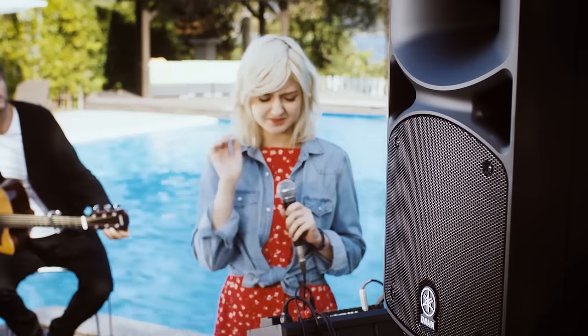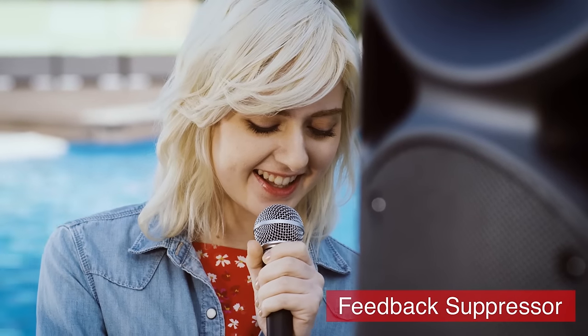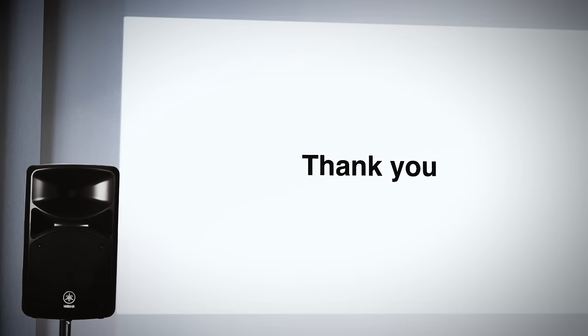And finally, say goodbye to annoying feedback sabotaging your performances or events, thanks to the onboard one-touch feedback suppressor that will give your compact PA a professional edge.